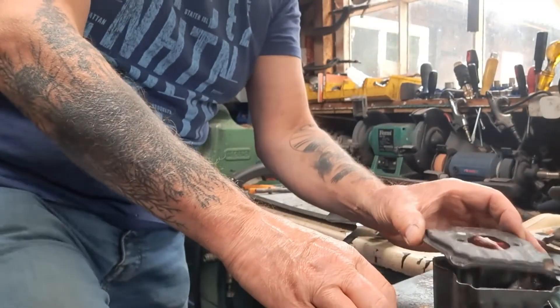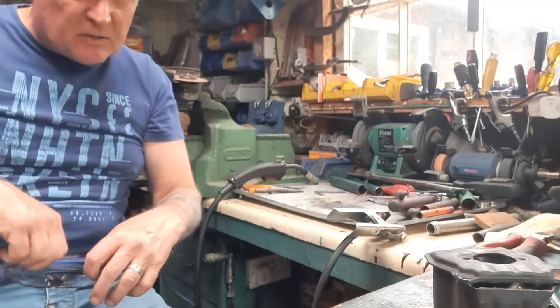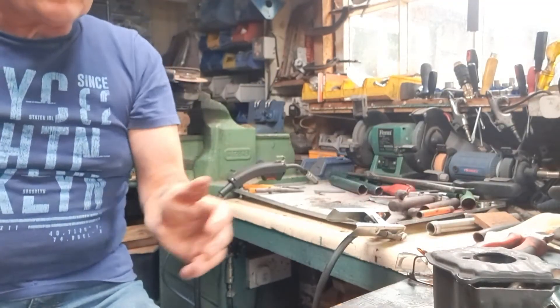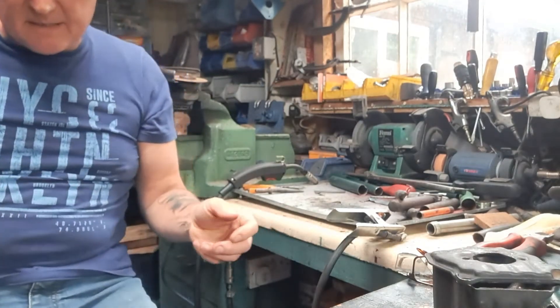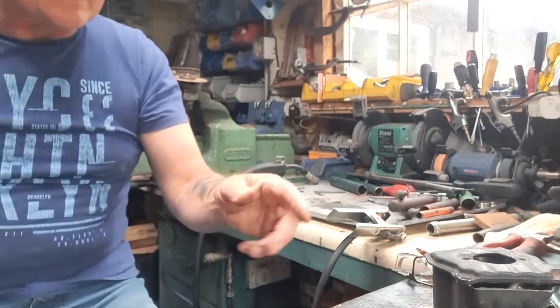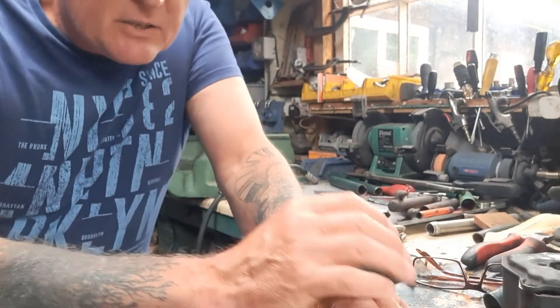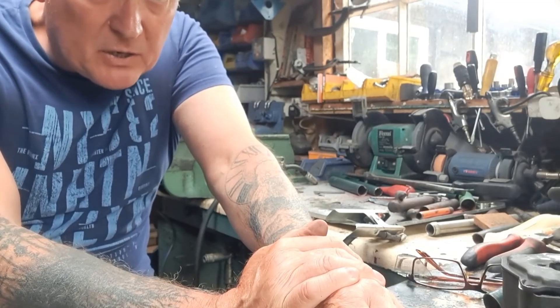I just thought I'd show that — just a quick one from Lottie's Chainsaw Mods. Thank you for watching. I'll get on now welding this box back together now I've showed you. Thank you again for watching, bye for now.